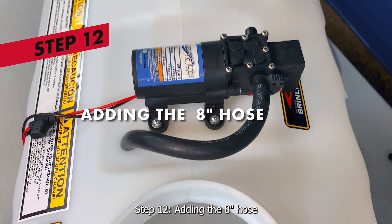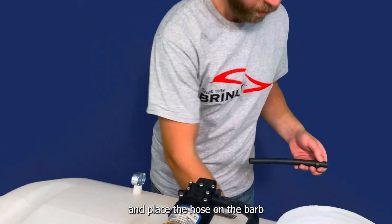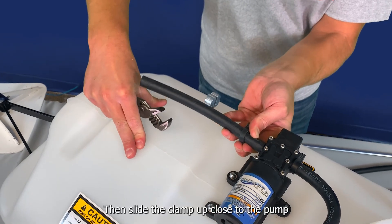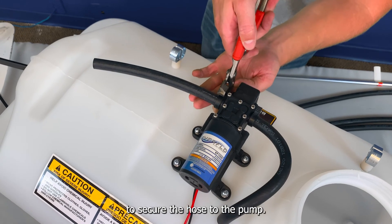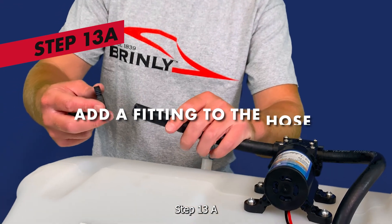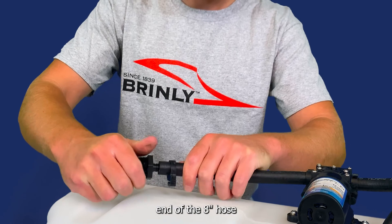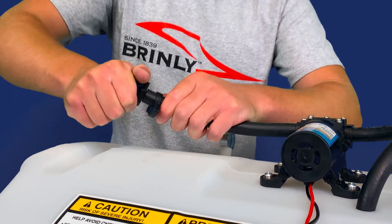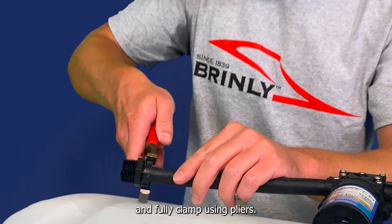Step 12: adding the 8-inch hose. Add a clamp to one end of the 8-inch hose and place the hose on the barb on the opposite end of the pump. Then slide the clamp up close to the pump and clamp it all the way down using a pair of pliers to secure the hose to the pump. Step 13A: adding a fitting to the pump. Slide a clamp onto the other end of the 8-inch hose and place the barbed end of the T-valve fitting into the end of the hose. Slide the clamp back up towards the fitting and fully clamp using pliers.